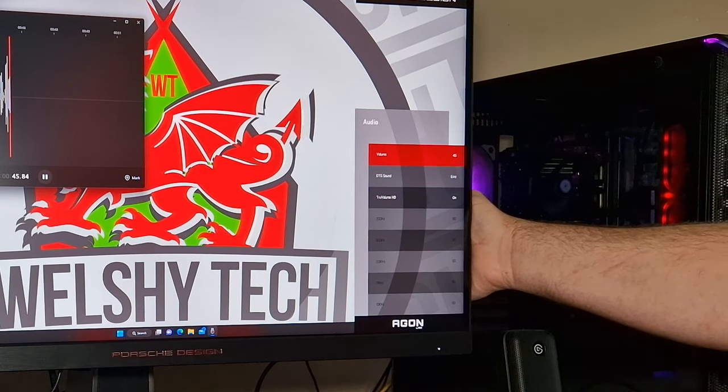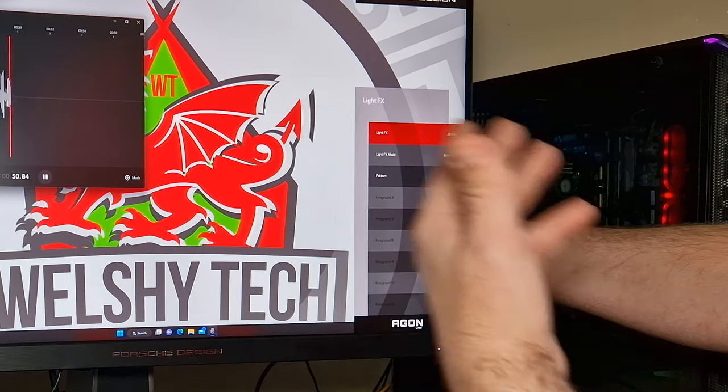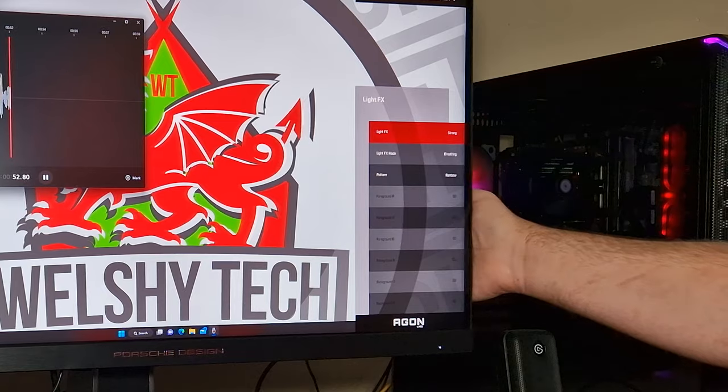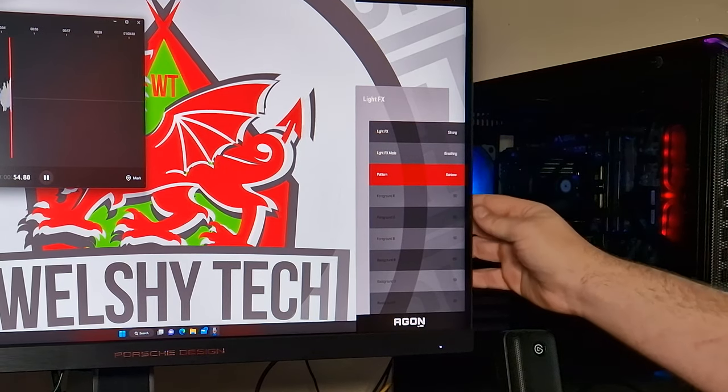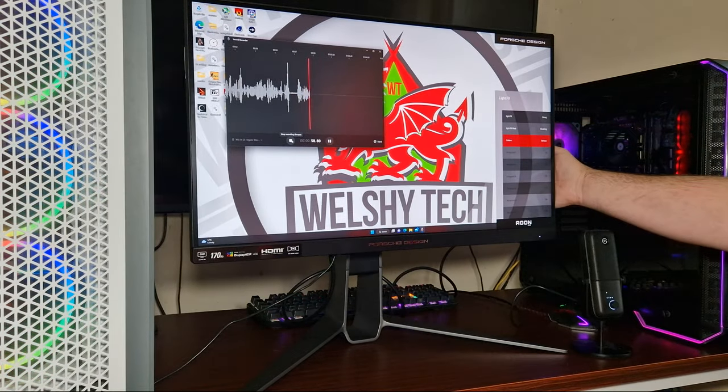It's got a blue light mode. The audio — the speakers are actually very good on this monitor. It's got Light FX, which is for the RGB at the back. It is an illumination RGB effect and you can control it through the software.